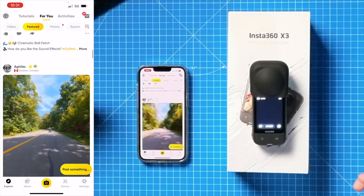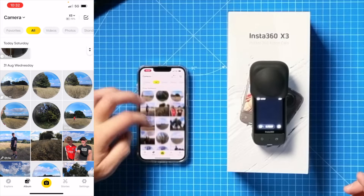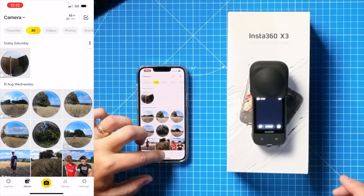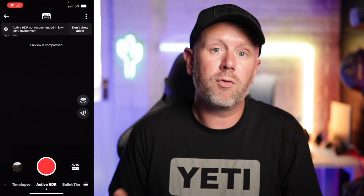From here we can go through the app. You've got the Explore feature where you can see what everybody else has been doing with their cameras and all the different things. Then we've got Album — I've recorded a bunch of footage here so we'll look at that in just a second. In the middle you can press the camera icon again and that's where you can control the camera from your mobile device — you can press record, change your settings, all from within the app.